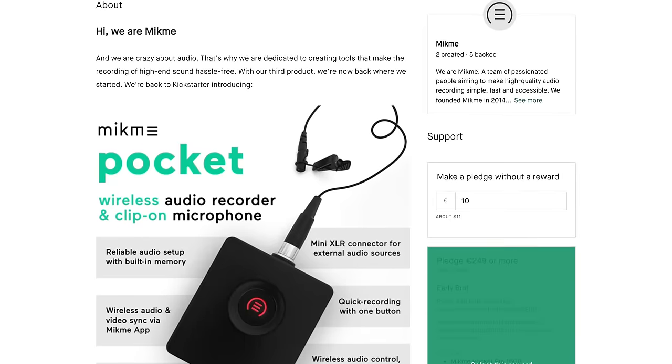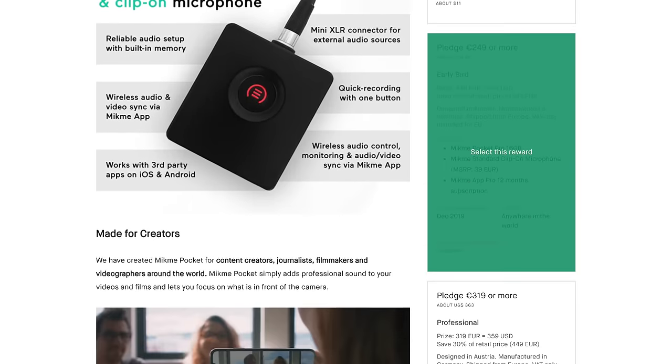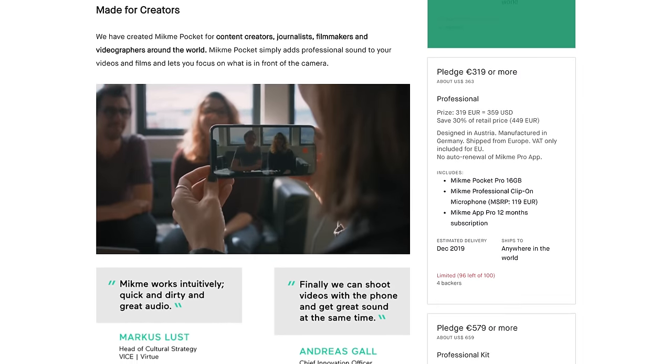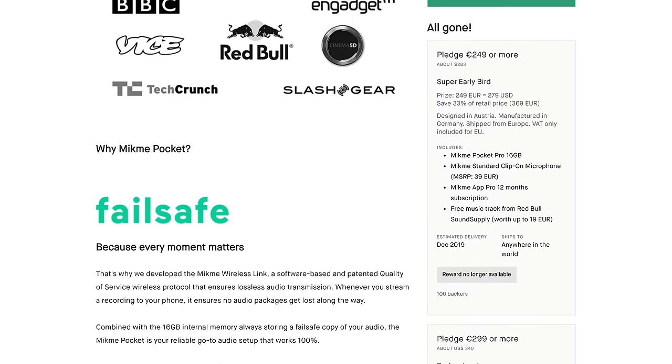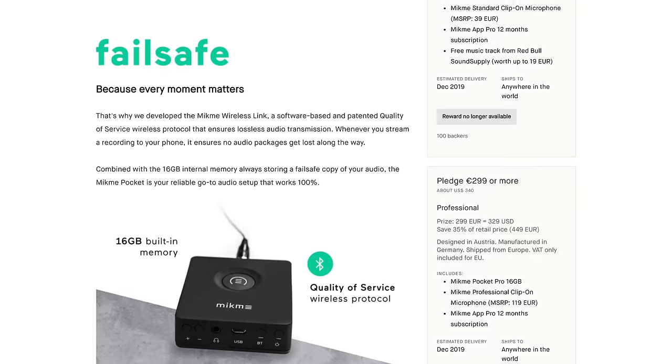The Kickstarter campaign has various support levels, and most come with 12 months of free subscription to the Pro app. However, after that 12-month period, the Pro app will cost $9.90 per month. I understand the need to charge money for software, but $9.90 per month seemed a little bit high for a situation where you've already bought the hardware.